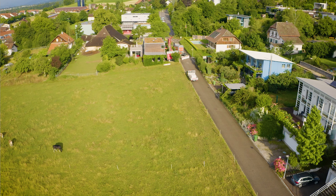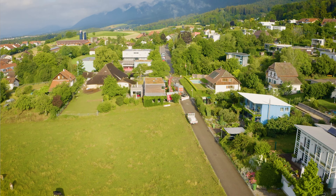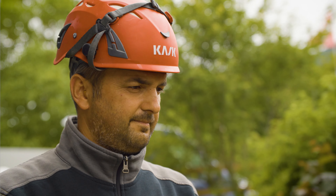The maximum depth allowed depends on geological characteristics and is different at each location. In Switzerland, most sites are suitable for geothermal energy. Before a geothermal drilling is considered, a site analysis of the property should be carried out.